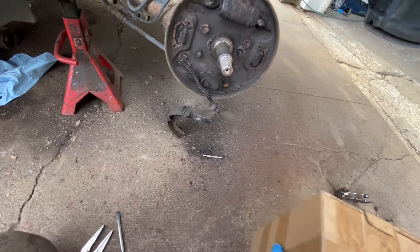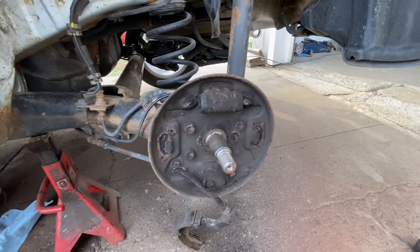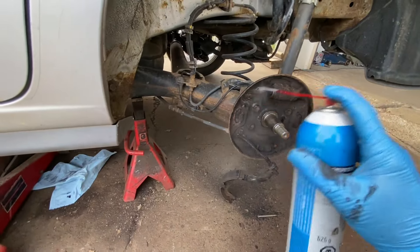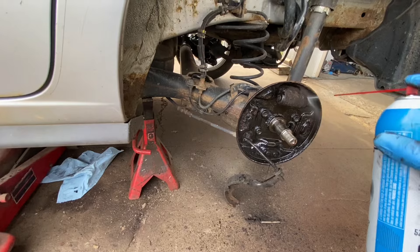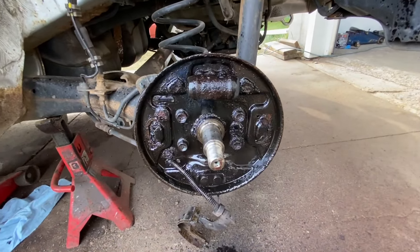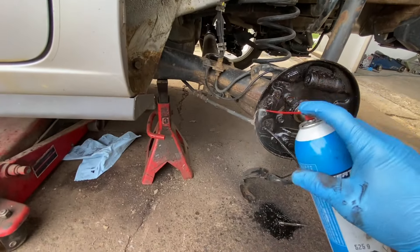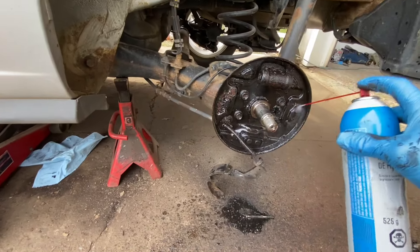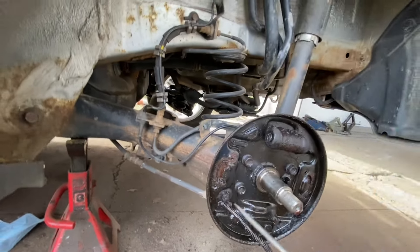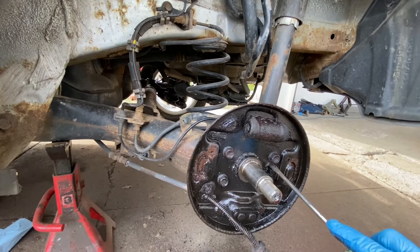I'm just gonna leave this on here for now. I'm gonna grab some brake cleaner and clean this really really good — I'm gonna be repainting this and making all of this look really really nice. Clean it as best you can — that part is up to you.